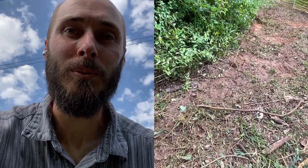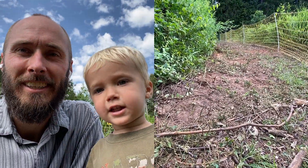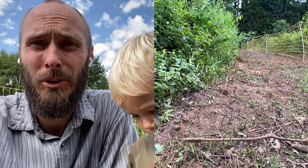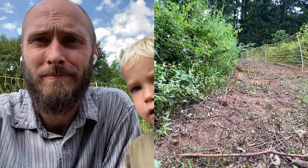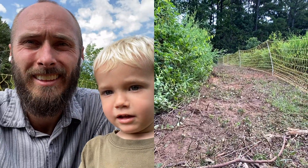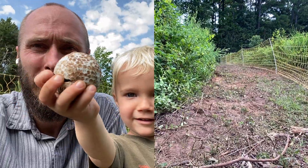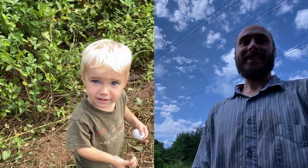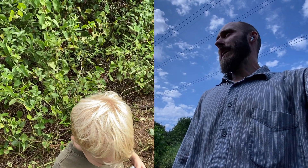Hey guys, Eric with E-Sexis Homestead, and this is going to be a down and dirty recording. Just wanted to kind of show you what's going on. It's been a while since we've given you an update. You can see I'm doing a split screen here — I'm not going to edit anything, this is just happening in real time. There's baby Joe on the split screen.